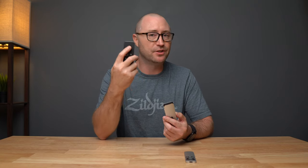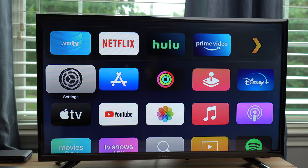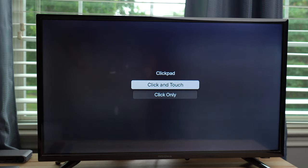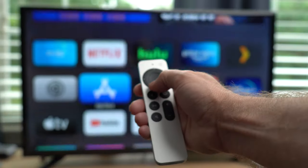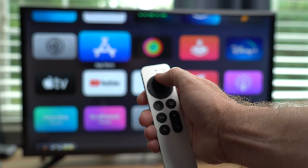If you're somebody who hated the swiping gestures on the previous Apple TV remote and really don't want to use swiping gestures on the new remote, you can turn that off by going to Settings > Remotes and Devices > Click Pad, and change it from "Click and Touch" to just "Click." Now you can use the D-pad as a D-pad without any touch gestures in the whole operating system.